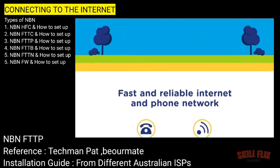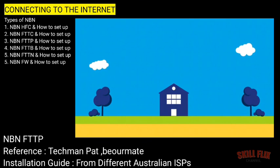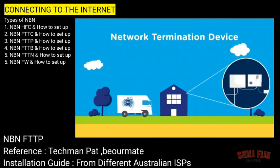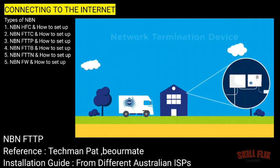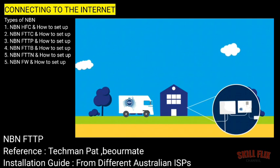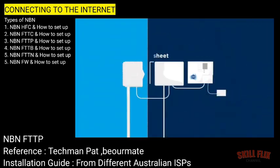An authorised installer will soon be arriving at your home or business to install some equipment inside your home to get you connected. Before the installer arrives, have a think about where you'd like the equipment located. A couple of options are ideal. The equipment and battery backup, if you ordered one, are about the size of a standard A4 sheet.